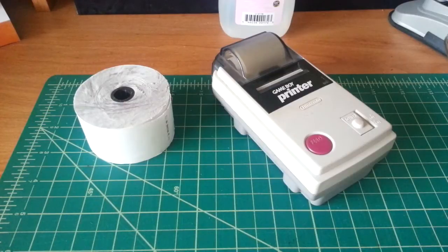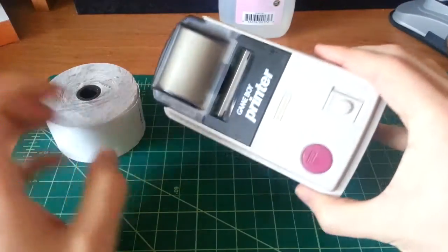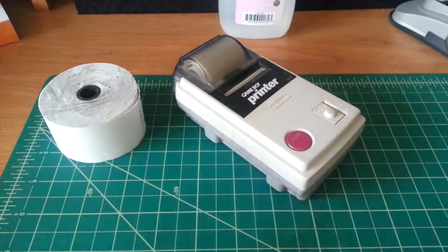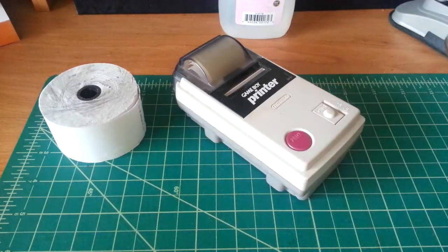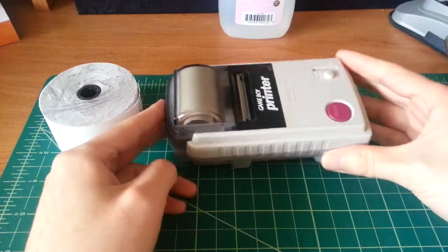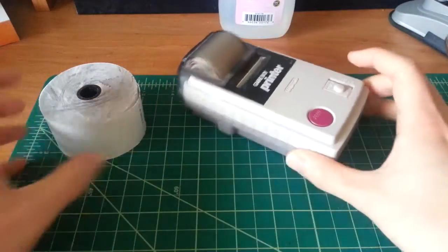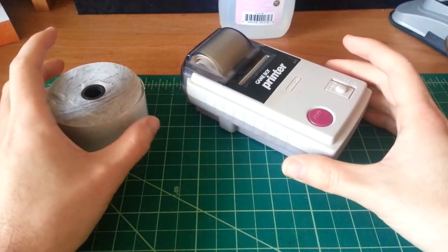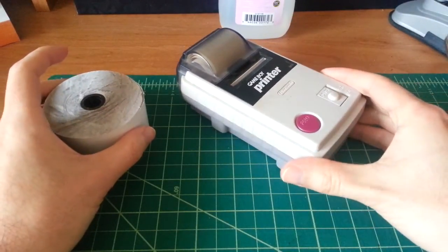I'm really excited, and you can see exactly what it is right here — it is the Game Boy Printer. I actually have two of these. I have one in the original box with the manual and everything that I'm not going to touch, and this second one is in slightly more beat-up condition. I got them both off eBay sometime last year and decided I wanted to tear one down today.